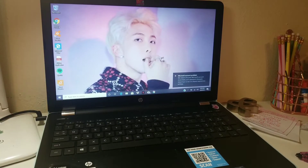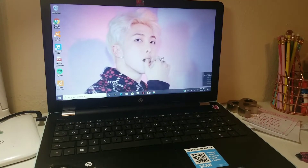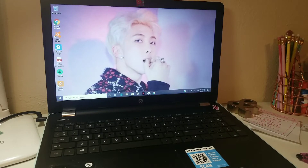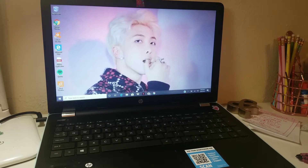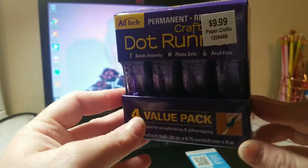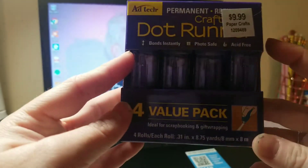Hey guys, welcome back to my channel. Tonight is another haul video, and this time it is a Hobby Lobby haul video. So let's just get into it. Here are my dot runners.